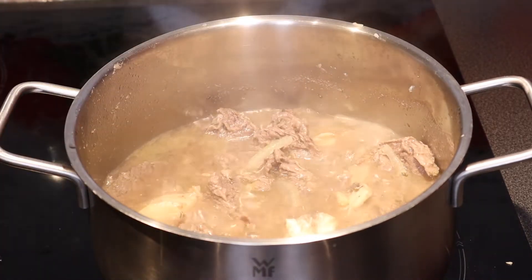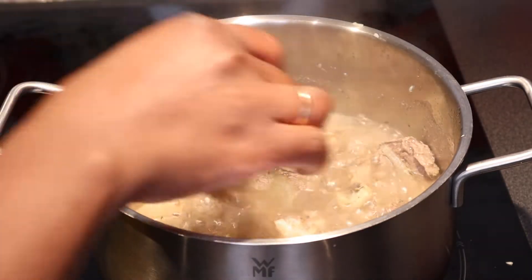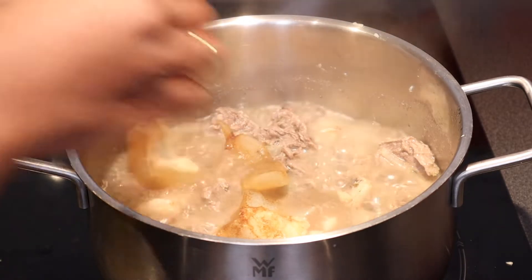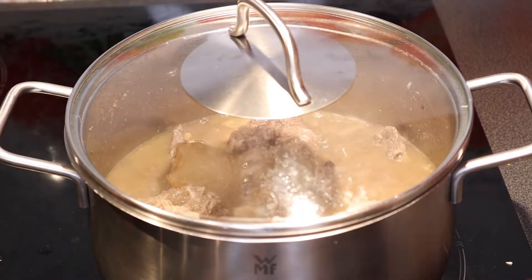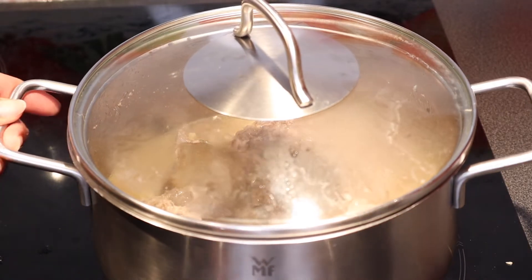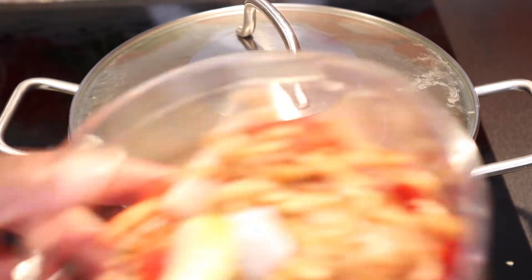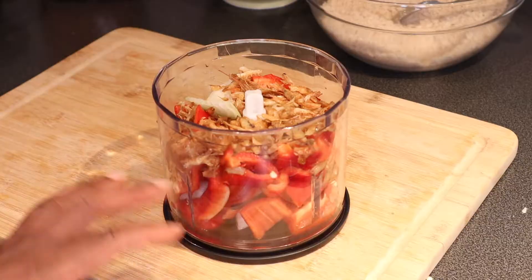I have ponmo here — cow skin. It's really hard to cook, so I'm just going to cover it and keep cooking it. I'll go ahead and blend my ingredients.